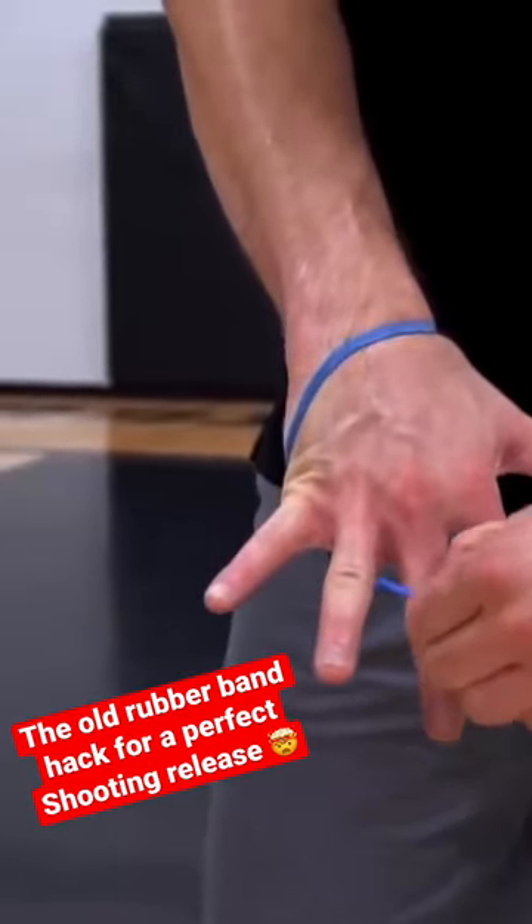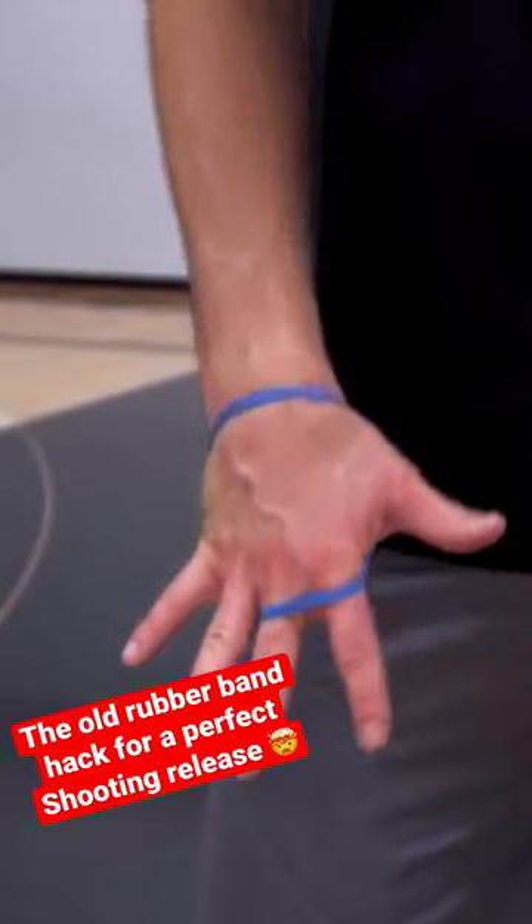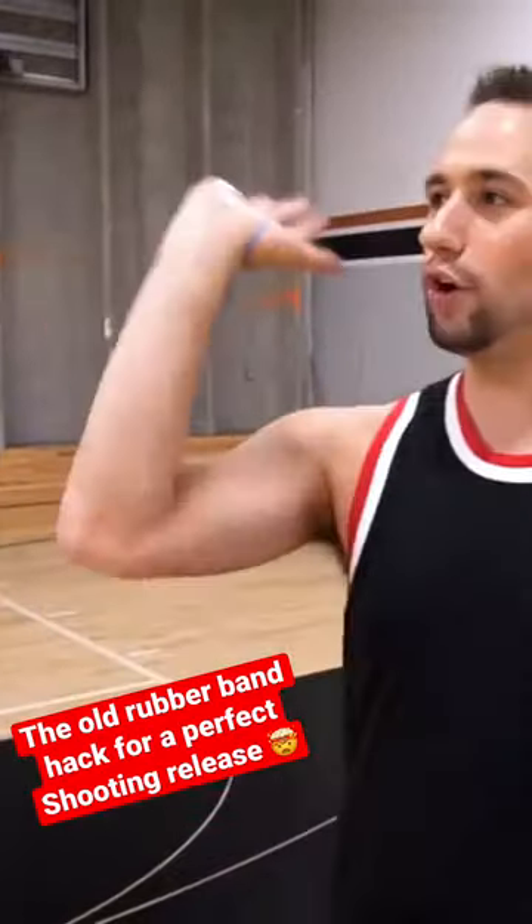If you're a middle finger shooter, put it on your middle finger — that's what I like to do. If you're a split finger shooter, loop it over both fingers. The rubber band will come up your palm and loop around the back of your fingers.